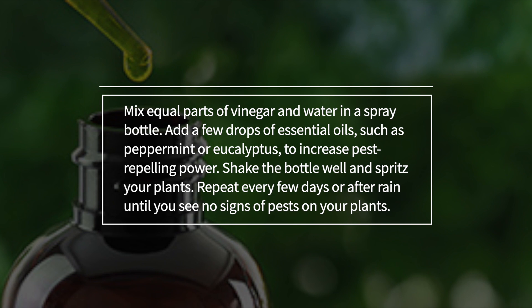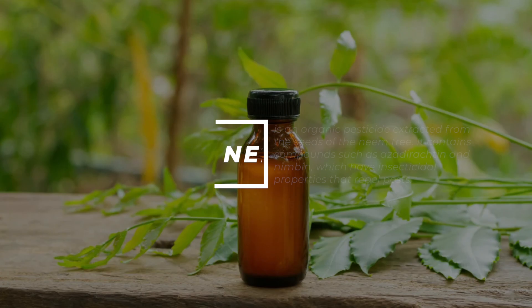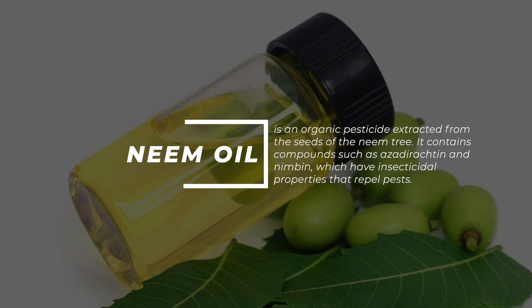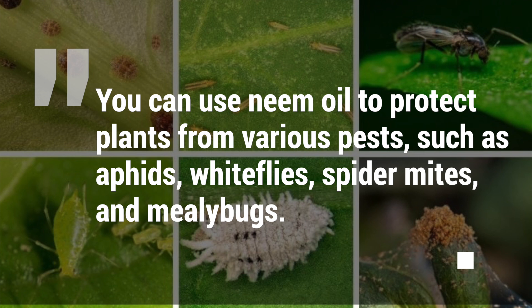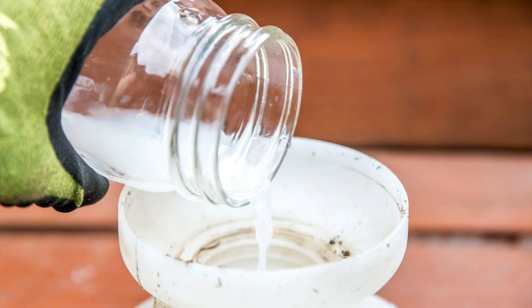Repeat every few days or after rain until you see no signs of pests on your plants. Number five: neem oil spray. Neem oil is an organic pesticide extracted from the seeds of the neem tree. It contains compounds such as azadirachtin and nimbin, which have insecticidal properties that repel pests. This oil will interrupt the life cycle of insects, preventing them from reproducing and causing damage to your plants or home. You can use neem oil to protect plants from various pests such as aphids, whiteflies, spider mites, and mealybugs. To make a neem oil spray, mix one tablespoon of neem oil with a gallon of water.